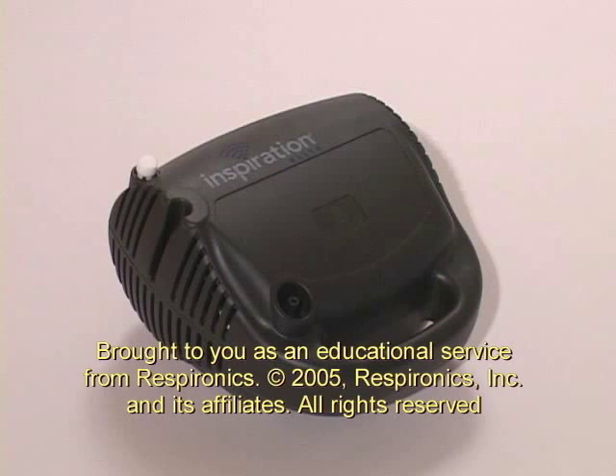We hope this video has helped simplify the steps to taking your medications. Now that you've completed your nebulizer treatment, we hope you will enjoy your day.